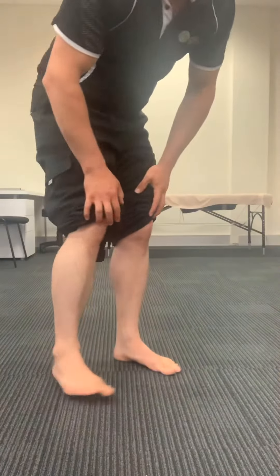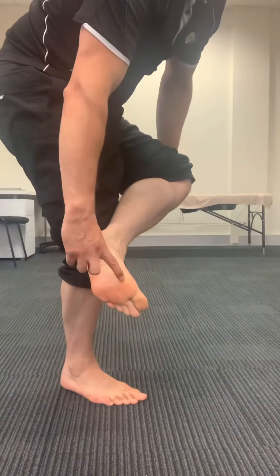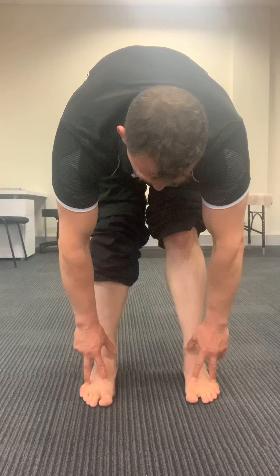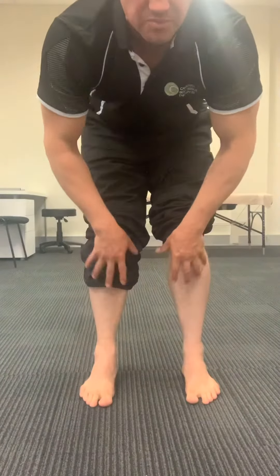This is the short version of doing the short foot, which covers the knees and the feet. The first part is the tripod foot: the center of the heel, the base of the big toe, and the base of the little toe should all have pressure all the time — underneath there, underneath there, underneath there, and the center of the heel, like a tripod.